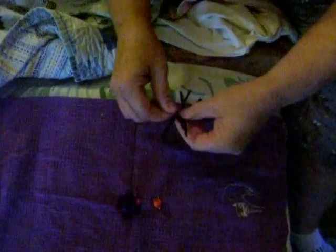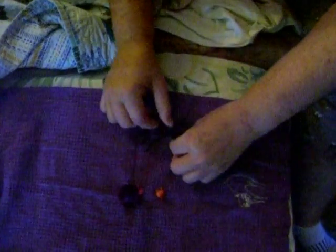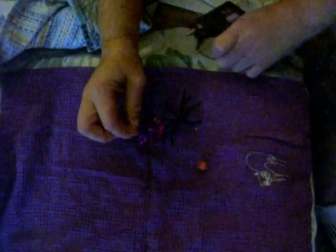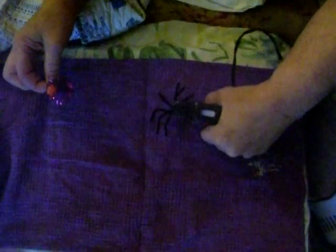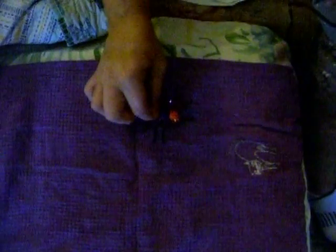Alright, so once yours are all together, you just set them down and then you're going to get your glue. Sorry that I couldn't send you glue, but I figured you all had some. I have a glue gun here — try not to burn yourselves if you have one. You just do a little scoop of glue on the big pom-pom and glue the small one to that. And then you're just going to put some glue on your legs, just in the middle there, and then glue this on.